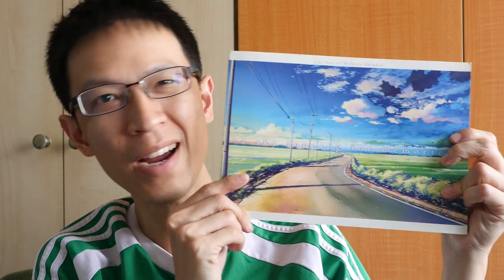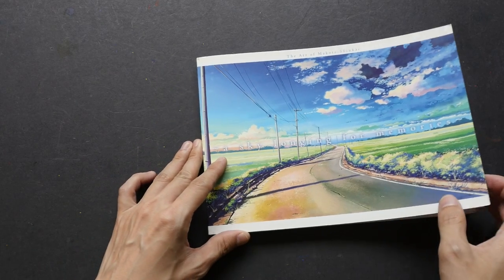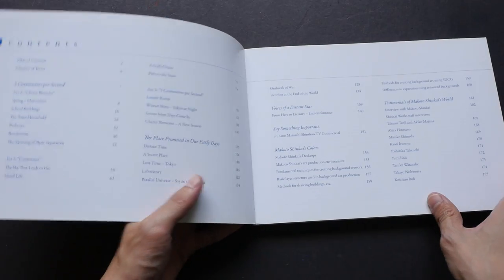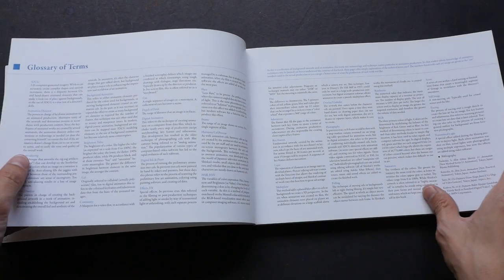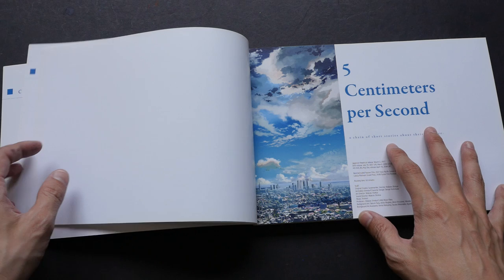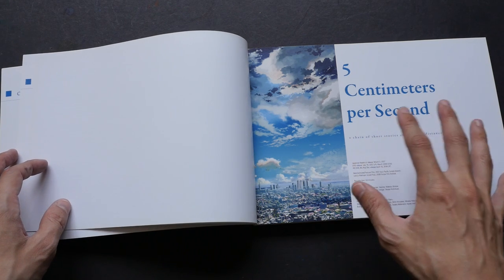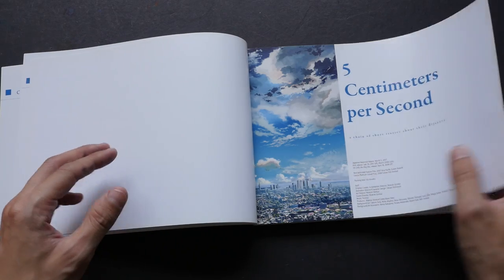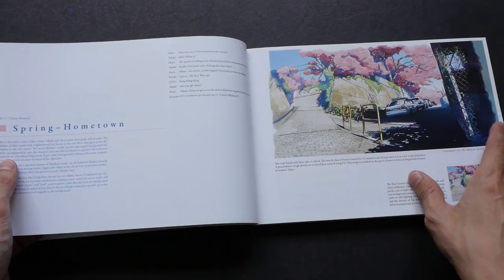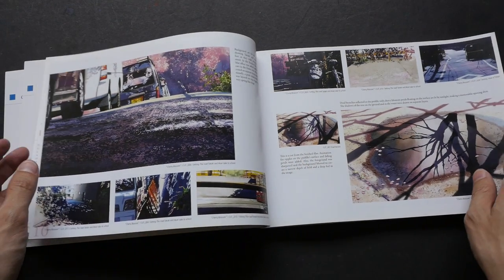Hi everyone, this is Teo from parkerblogs.com, welcome to another book review. Today I'm going to review 'The Art of Makoto Shinkai: A Sky Longing for Memories.' This is one of the most beautiful animation background art books I've seen. I've actually reviewed the Japanese edition a few years ago, published in 2008, but recently the publisher Vertical Comics did a huge fan service by translating that Japanese book into English, and it is certainly worth translating because more people should see this book.